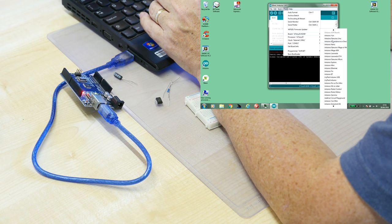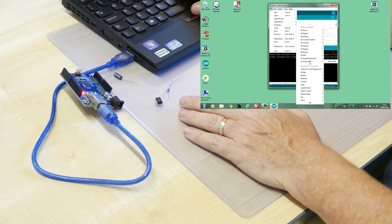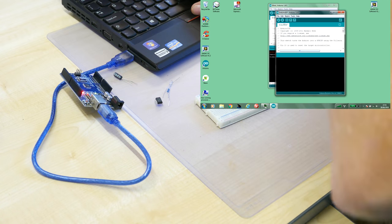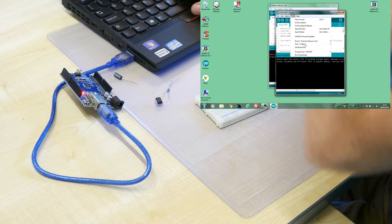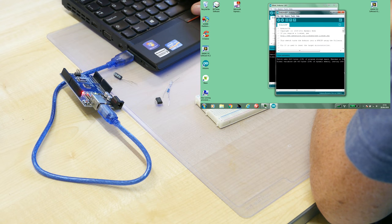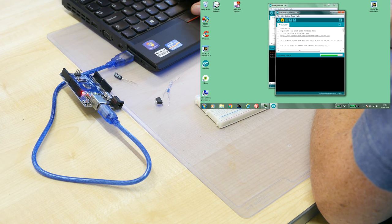It's the ATtiny85 we're looking for, but we don't want that just yet. We're going to use the UNO as an in-system programmer, so go back to the UNO board and load the example sketch 'Arduino as ISP'. One important correction: the programmer must be set to 'Arduino as ISP', not 'AVR ISP' — that's a common mistake. Now recompile and re-upload with the correct programmer selected.